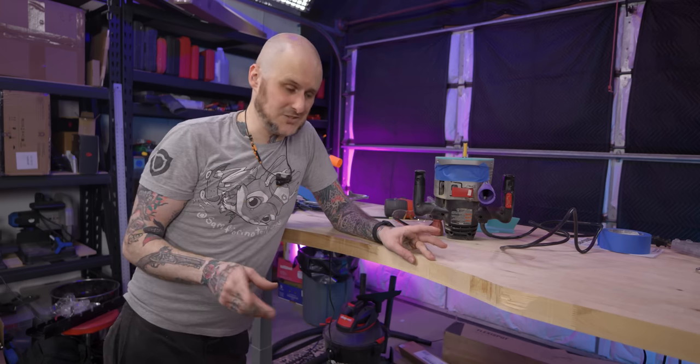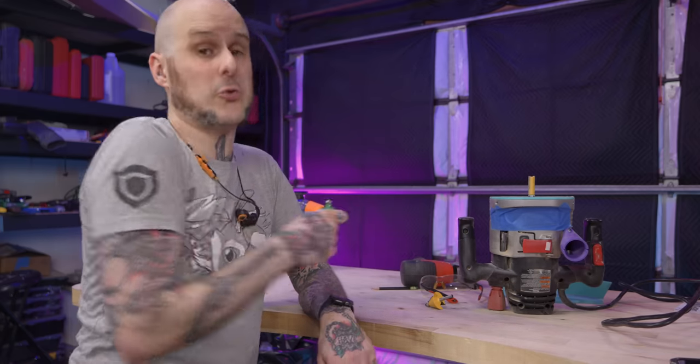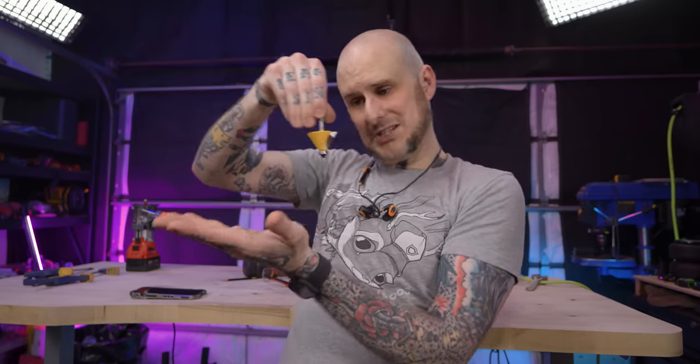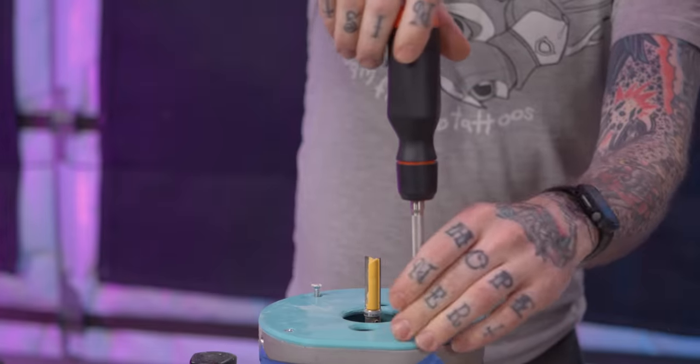I'm going to move on to some finishing details. Usually I would use a round-over bit, putting a nice soft radius edge all the way around the top so you don't have any sharp corners. I'll do that on most of this butcher block top, but in the area where my arms are going to rest in this recess, I want something more gradual — something tapered. This is where using a 3D printer to create a custom base plate for this router shines, because I can do some more custom stuff with it.